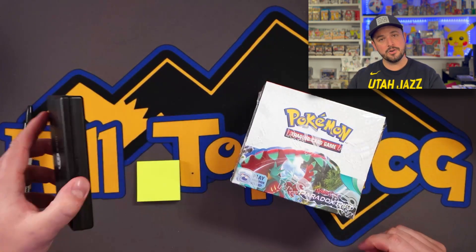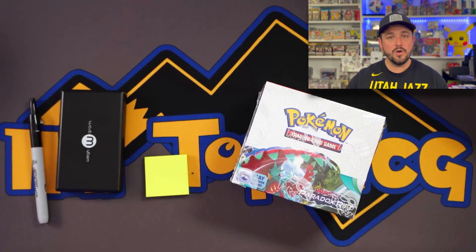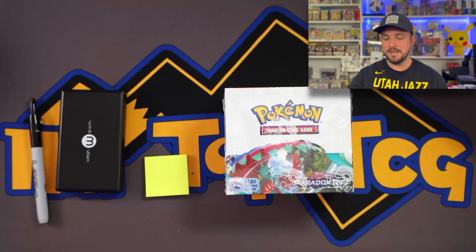So we got the booster box, we got a gram scale, we got sticky notes and a pen. I'm going to write out all the weights here. We're going to see if you can in fact weigh Paradox Rift. Let's get this box open — I'm going to get it all weighed out and all the weights ready to go for you.